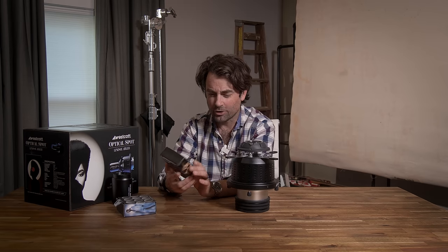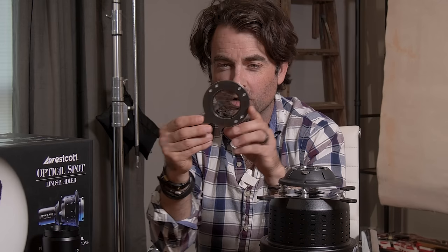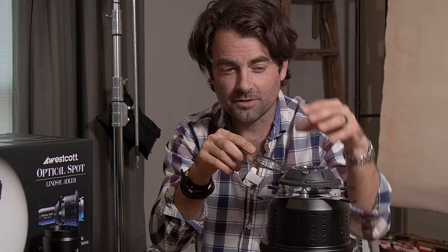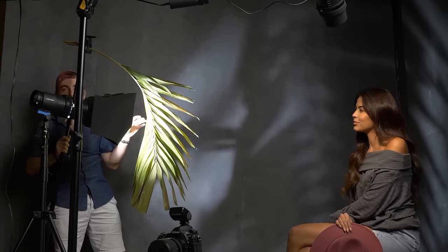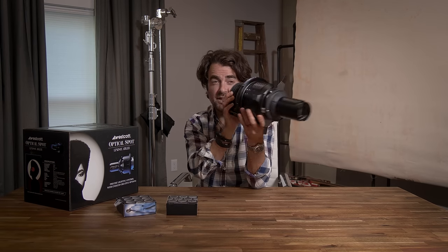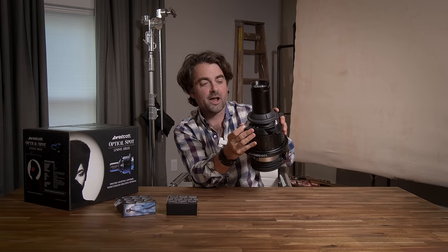They also have a pattern gobo set, which lets you project really interesting graphic patterns on your subject and background. The way these work is you have a little cookie holder and you just slide the gobos in from the back. Unlike trying to do this with a bare bulb speedlight or strobe, your gobo can be really small because it fits behind the lens. You can place your gobo — about two inches — and easily project that pattern anywhere in your frame, nice and precise. You can also use the leaf shutters to further reduce or expose the pattern of the gobo.